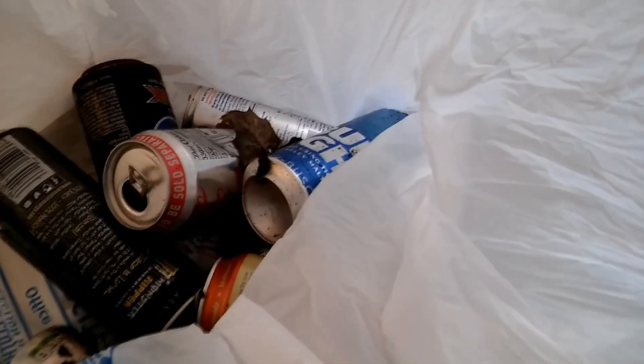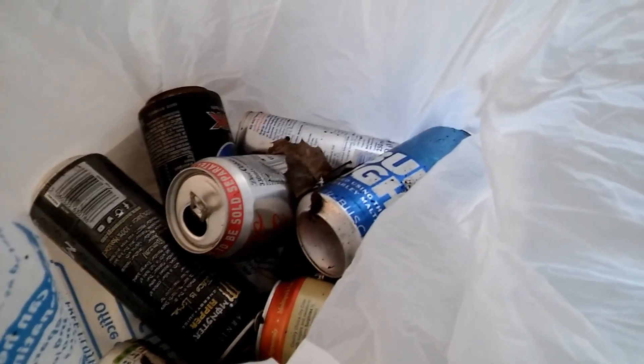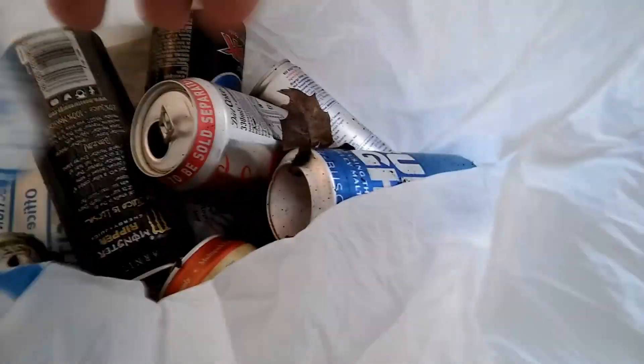I shall wash them off and then cut them open so we've got some flat sheets of aluminium. One of them I did notice was actually tin, or steel — magnets stuck to it. That was a surprise, and you can see it's gone rusty. That must be a pretty old one. Probably no use, but I just picked it up because you don't see tin cans very often — not ones that rust. They're all aluminium now.